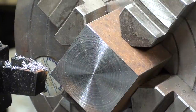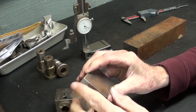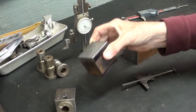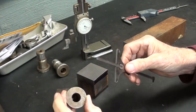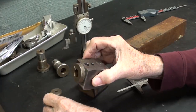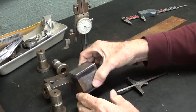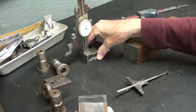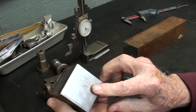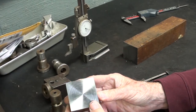That takes care of one end — it turned out just fine. This end is faced, squared off, and deburred. This block needs to be 1-7/8 inches long because all of the holders for the tool bits are 1-7/8 inches. I've already put layout dye on there and marked it with the height gauge at 1-7/8. This is going back into the four-jaw chuck and I will face this side down to the line.